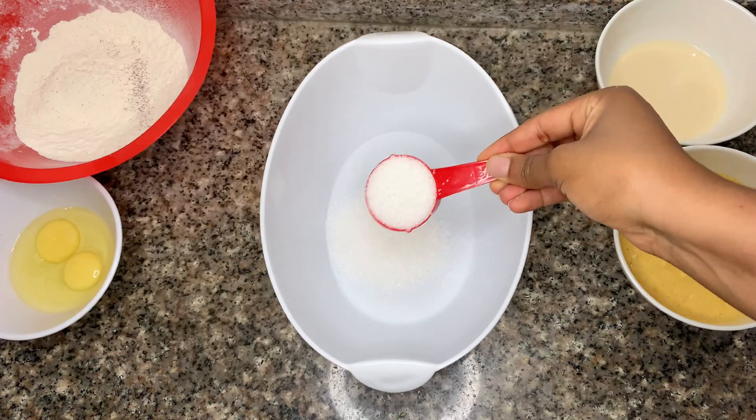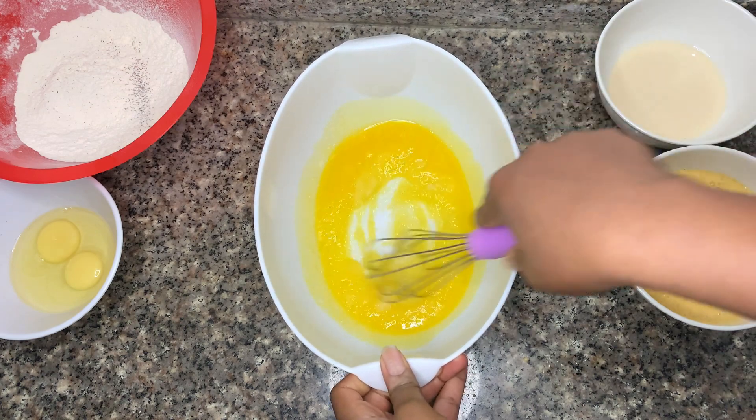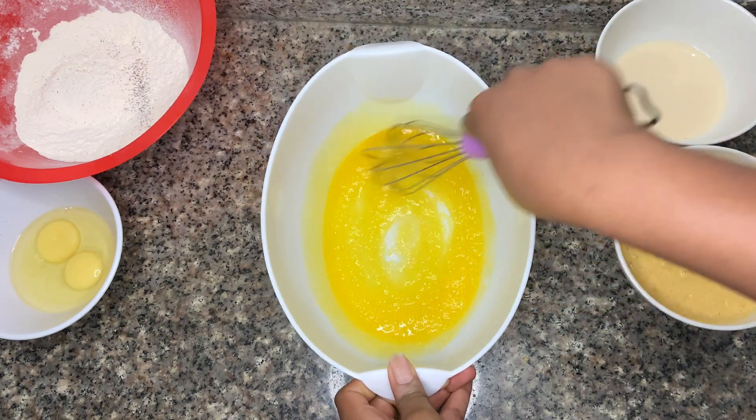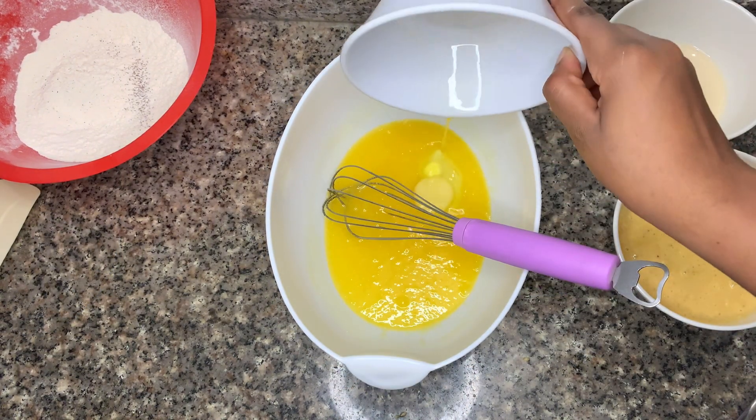Set that to the side and get your eggs in a bowl, then set that aside as well. Now I mix my sugar and melted butter together, then get the eggs and mix in one at a time until fully combined.